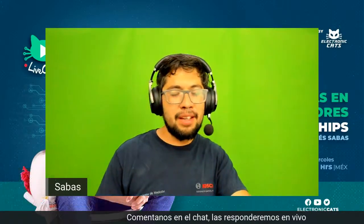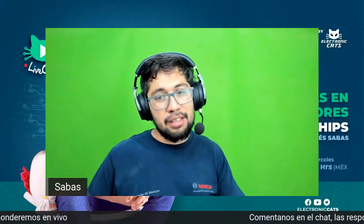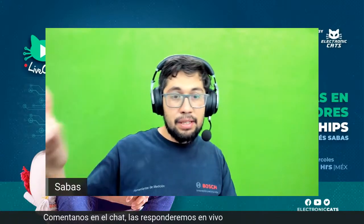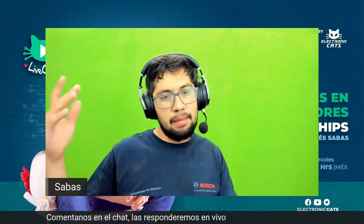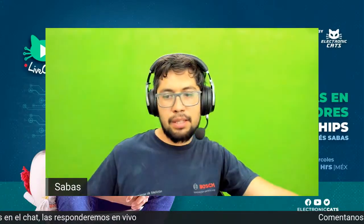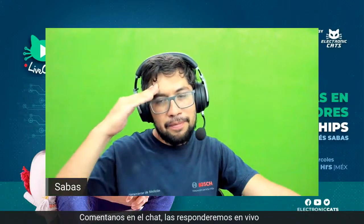Muchas gracias a todos, gracias a ustedes por acompañarnos, qué bueno volverlos a ver a todos. Les recuerdo que está el podcast, vean qué hicimos en Aguascalientes del Espacio, vean las fotografías que subimos. Vamos a tratar de ir retomando nuestras actividades con la comunidad. Se acerca Talent Land, voy a estar ahí en julio 22 hablando sobre máquinas inteligentes, en Jalisco, en Guadalajara. También se acerca una Maker Faire en Mexicali. Se empiezan a reactivar los eventos físicos, si tienen algún congreso, alguna plática, invítennos. Hoy esta semana les dejamos podcast y livecast, muchas gracias a todos, nos vemos el próximo miércoles.